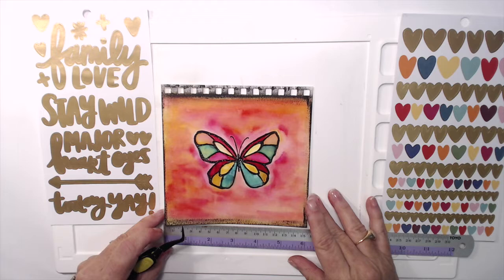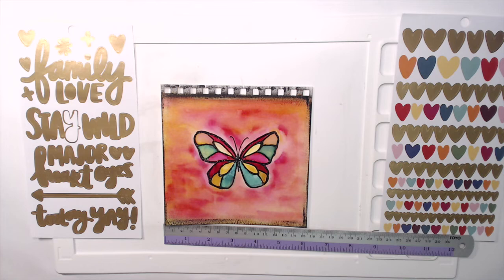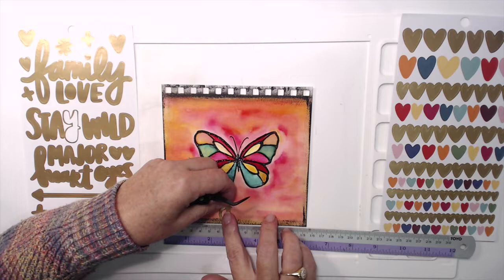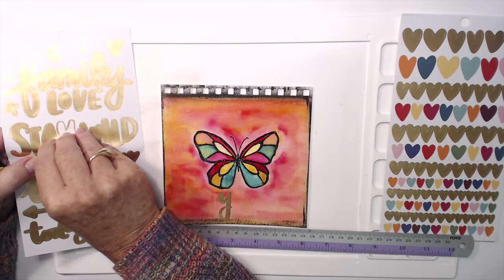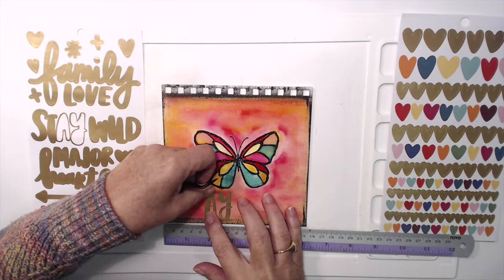Now I'm getting out my ruler just to measure the halfway point. With a 6 by 6 inch album, that's three inches, so I'm going to start close to the center. I'm going to start with the Y from the words 'stay wild' and put it just before the three inch mark, working backwards from there. I like to work from the center point and move out — that way it's easier to align your letters.